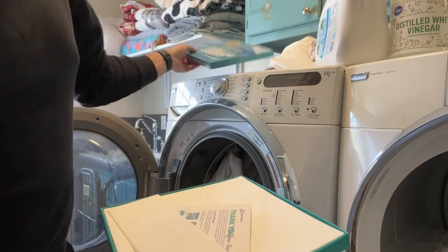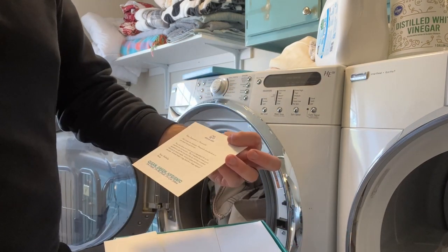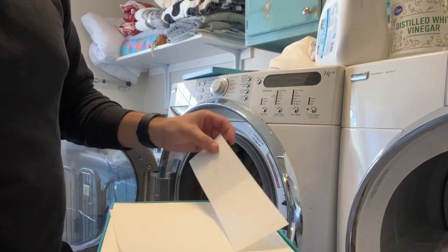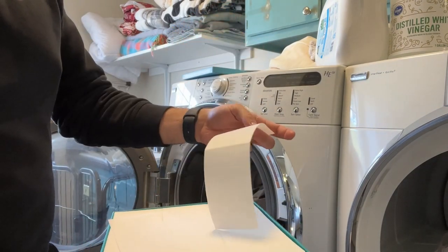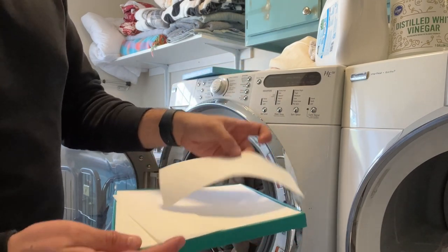Let me open it. You take it out and there's great packaging — it says thank you for your support, there's a little letter inside, and these are the sheets. They're so little and compact. You can use half a sheet or an entire one.